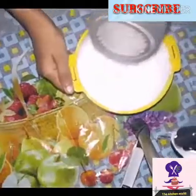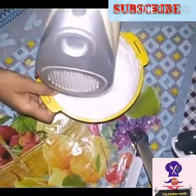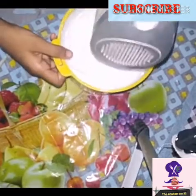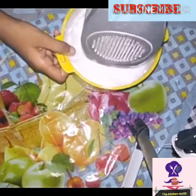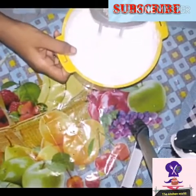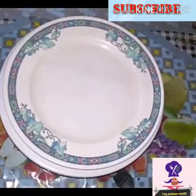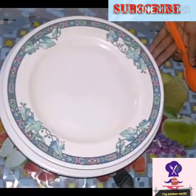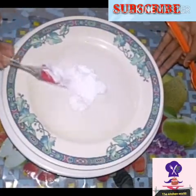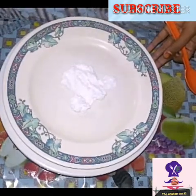Now we have to put the bowl and blade in the freezer. Then we have to use cream that is stiff. I use the Pioneer whipping cream. The cream is prepared in a plate.